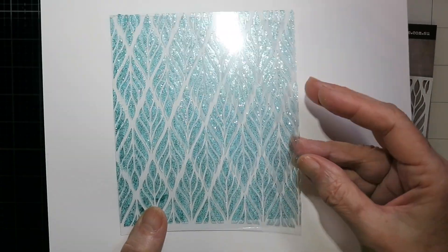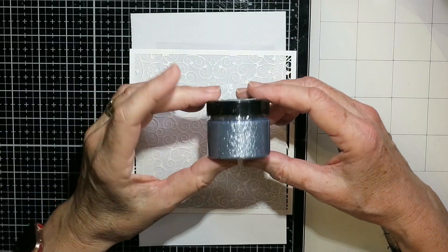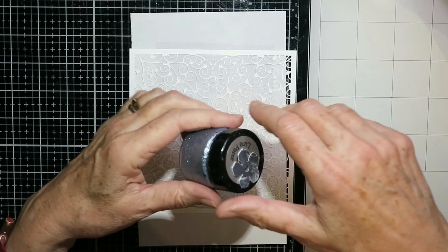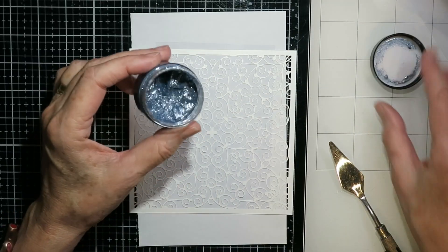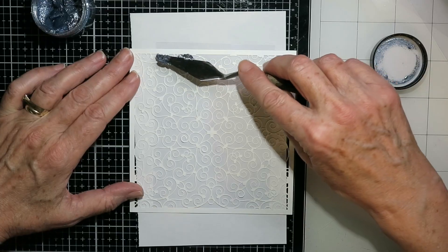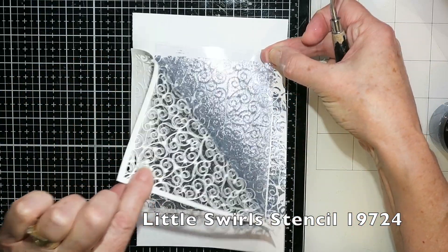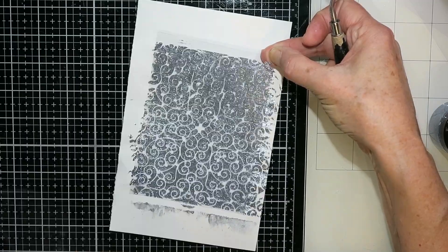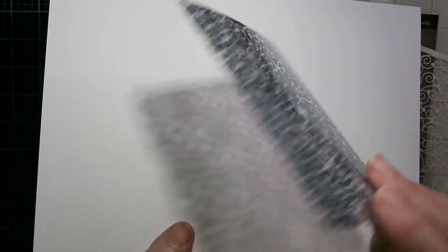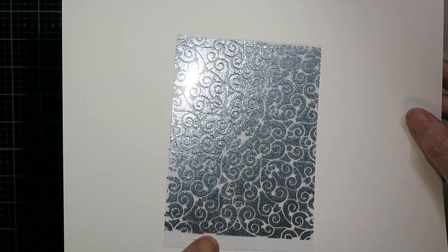Either side could be used, so that's a thought. Most texture pastes you can use — this is Luna Paste by Cosmic Shimmer, which has a lot of mica in it. I'd suggest trying it out first on a little piece of acetate to see how it does when dry: does it peel off, and does it take to the stencil well? You can see how bright and shiny that is, and both sides can be used.